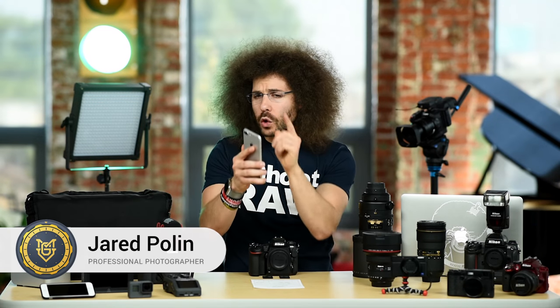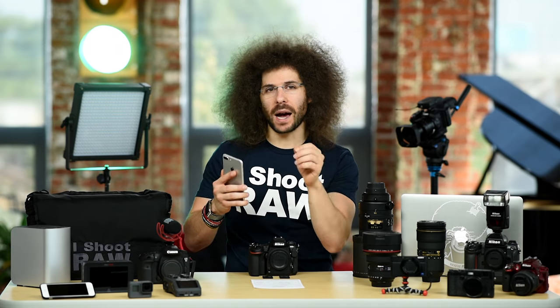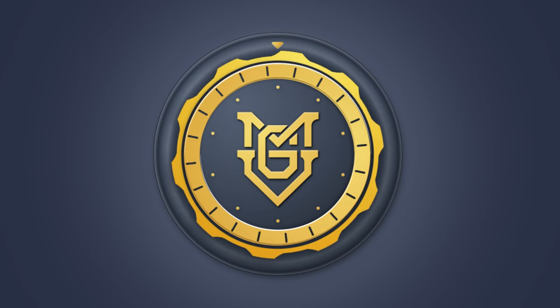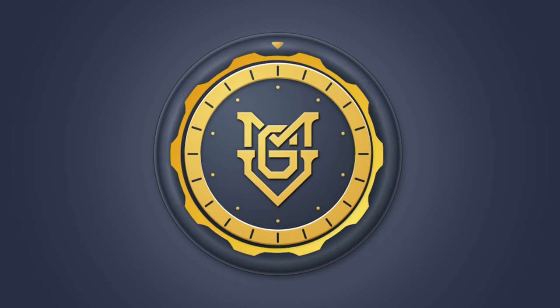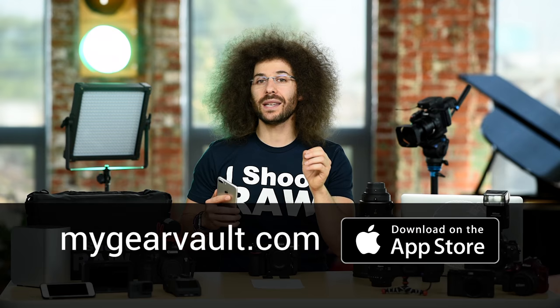Jared Polin, froknowsphoto.com, and this is My Gear Vault. If you haven't already downloaded the app, you can download it for free right now at mygearvault.com or in the Apple App Store. In the meantime, let me show you how My Gear Vault works.